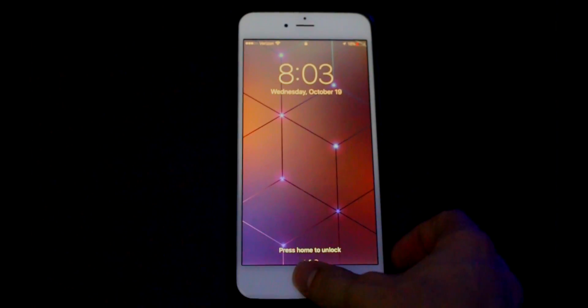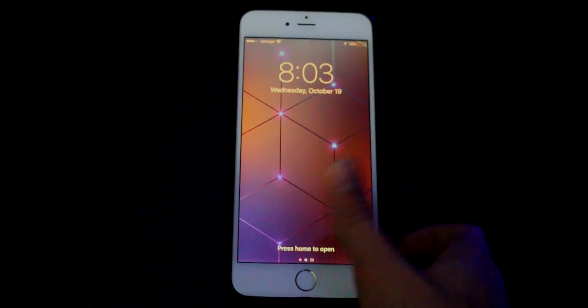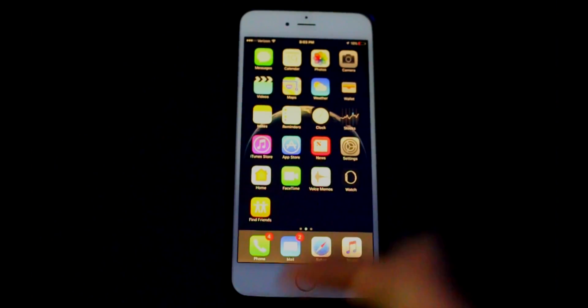Alright guys, so like I said, one of the most annoying problems with my iOS update was the fact that when you hit the home button, even when you do a thumbprint, you have to do the 'press home to open' — so then you have to do it all over again instead of just resting your thumb and it opening.